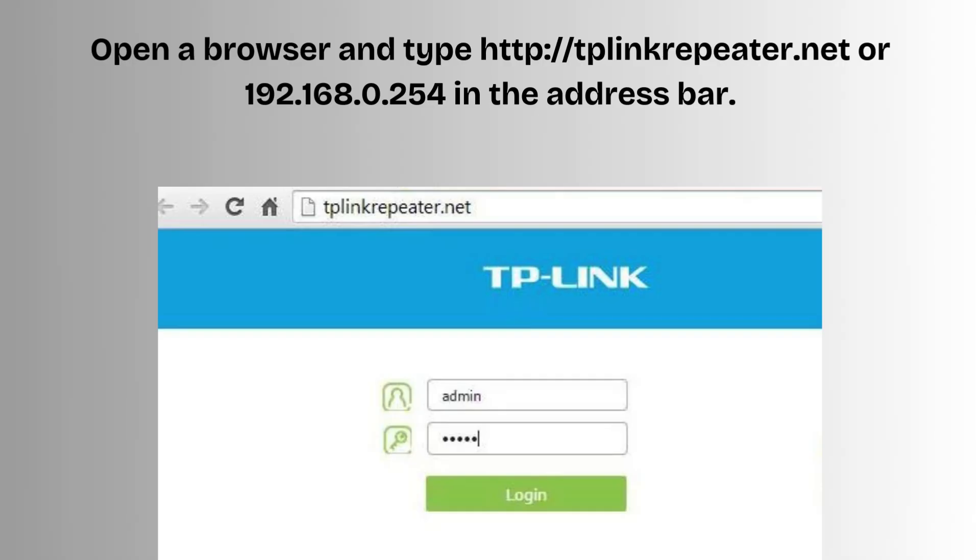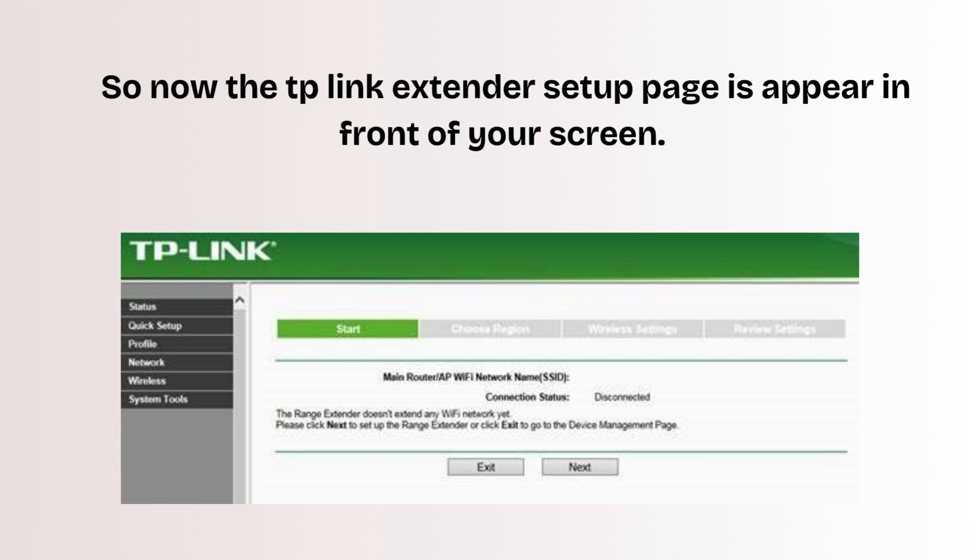Open a browser and type http://tplinkrepeater.net or 192.168.0.254 in the address bar. Create a new password for security when prompted. The TP-Link extender setup page will now appear on your screen.